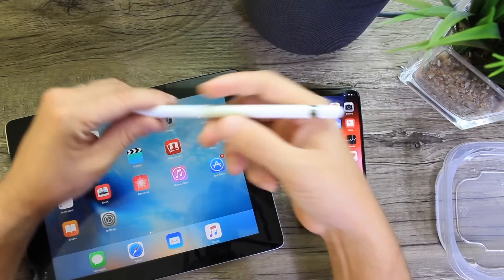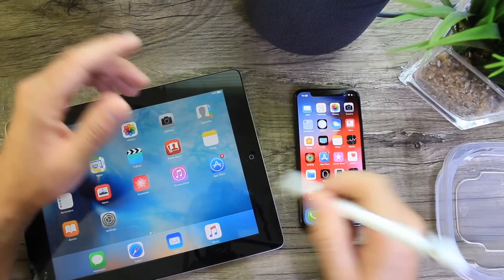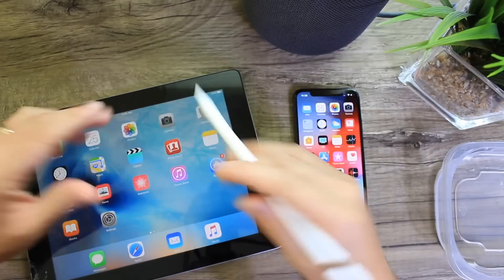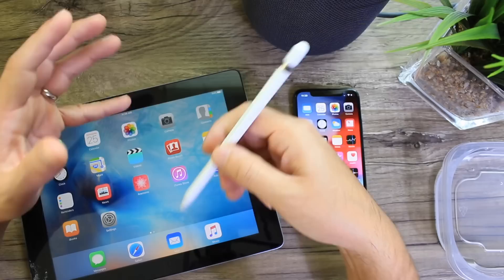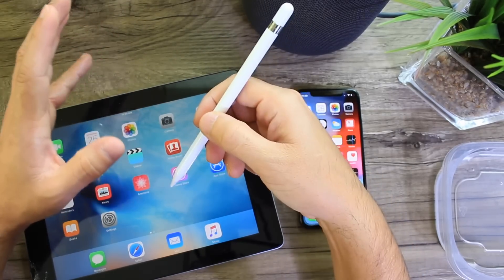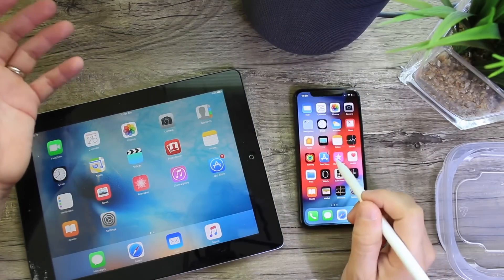Hey guys, in today's video I want to show you how to use an Apple Pencil with an older generation iPad and an iPhone. Now obviously we know iPhones do not support Apple Pencil at all and only selected iPads can use the Apple Pencil, but for the last couple of days I've been using a home remedy — a life hack — that allows me to use the Apple Pencil on the iPad and even on the iPhone.